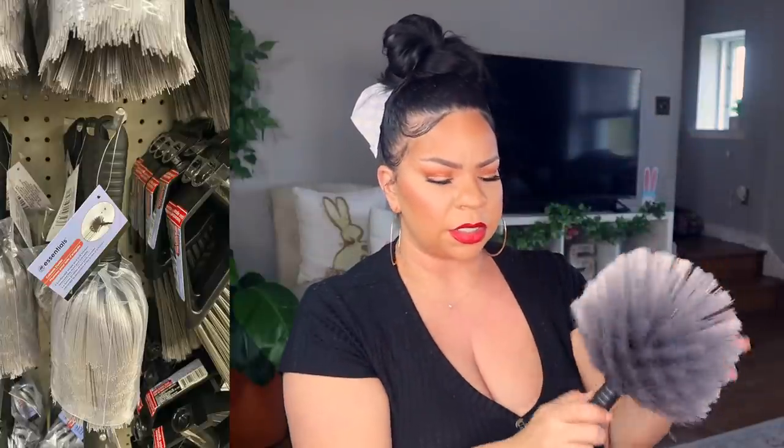A new find at Dollar Tree are these little dusters. When you buy it, it comes all bunched up and it's basically a soft bristle feather duster. As soon as I got this I used it in our truck and it worked so well — definitely pick these up. It has a little part where you can attach the Dollar Tree long handle, or you can just keep it as-is, which I think is probably the best option. For $1.25 you cannot beat that.